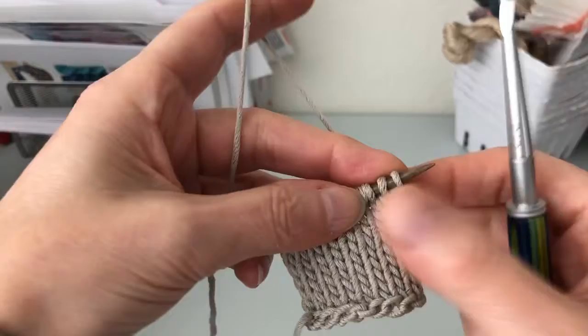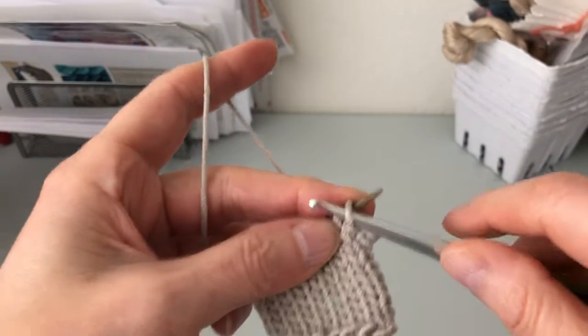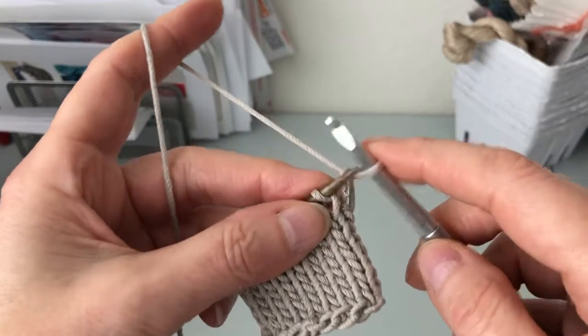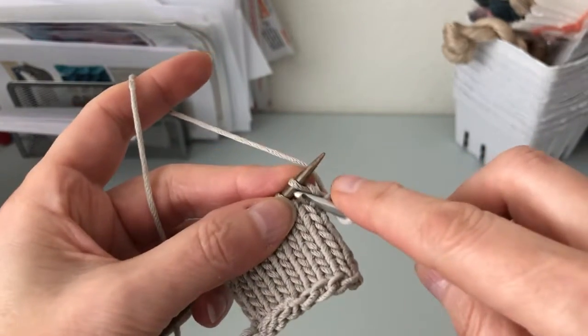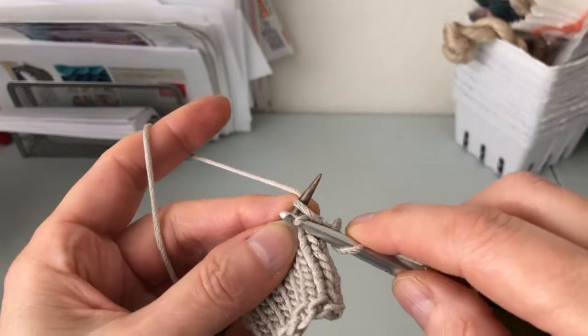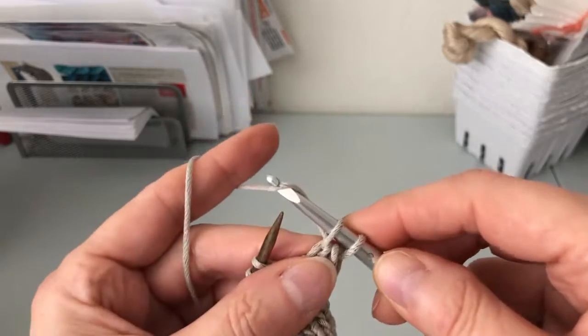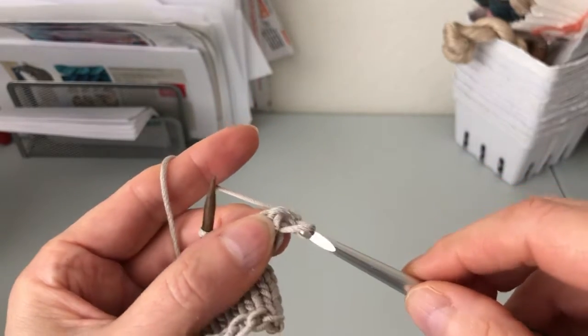We have a little piece right here — it's just stockinette stitch. We'll go in with our crochet hook and take that first stitch off the left-hand needle, then go into the next stitch on the left-hand needle, do a yarn over, pull that through, take the stitch off the needle, do another yarn over, and pull through both stitches on the hook.